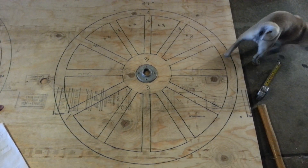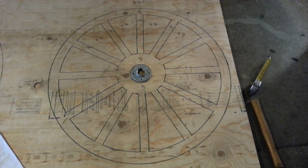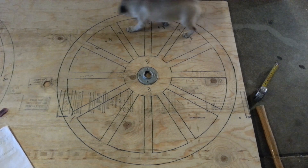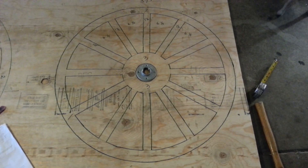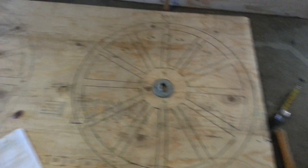Hey everybody, it's Jen from Jen's Haunts and I figured out the math on the wagon wheels. I didn't really even notice this until I really got into it. The front wheel that's 37 inches only has 12 spokes, and the reason that is is because then the math is the same.